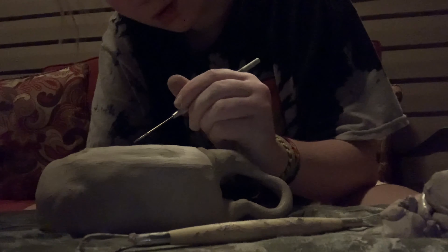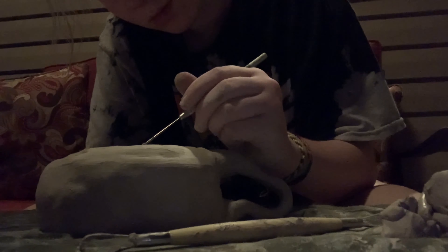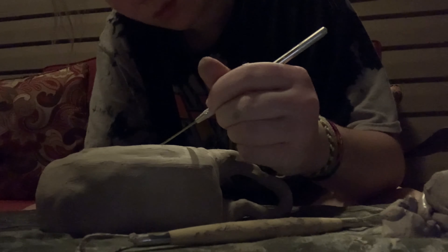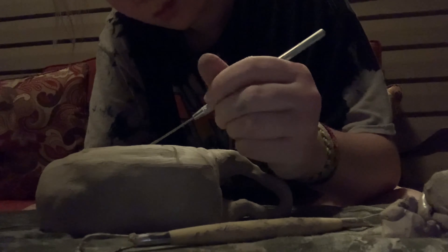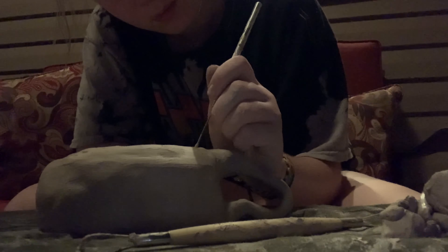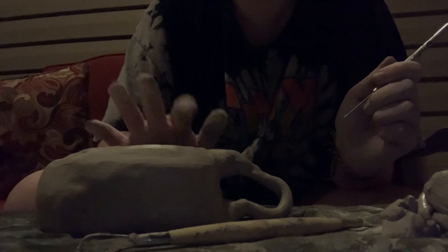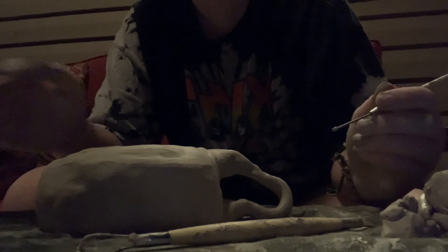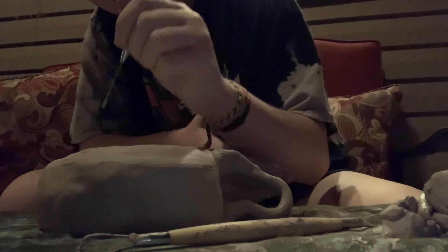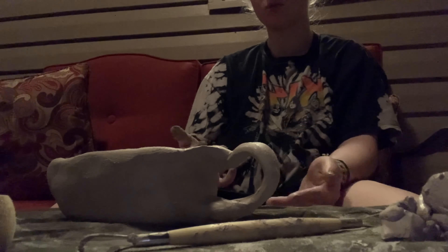We're gonna carve. Okay, I carved my initials and then I carved the date that it is today. The more I look at it the more I don't like it.